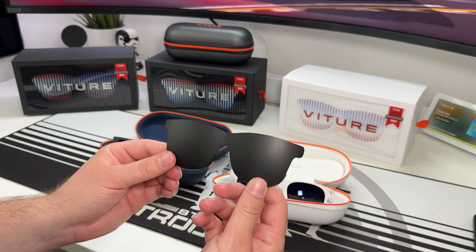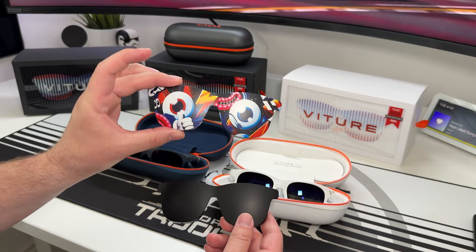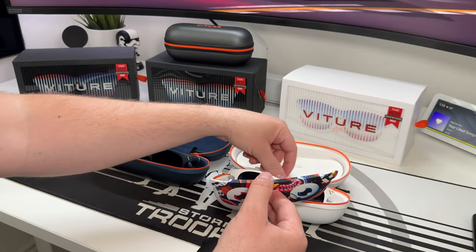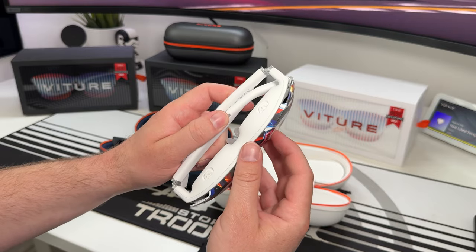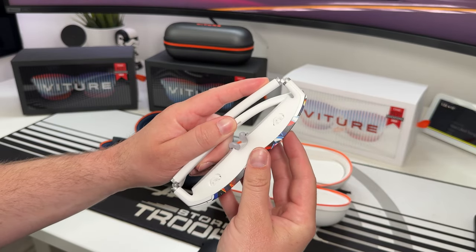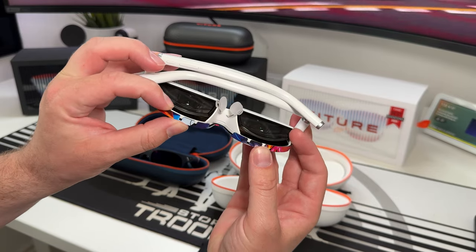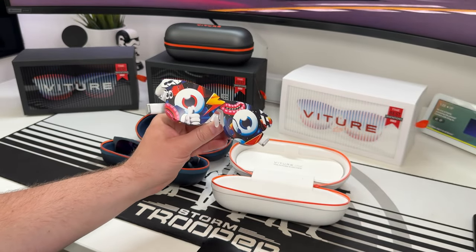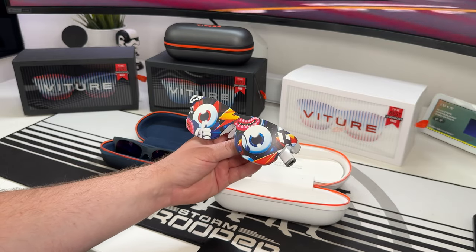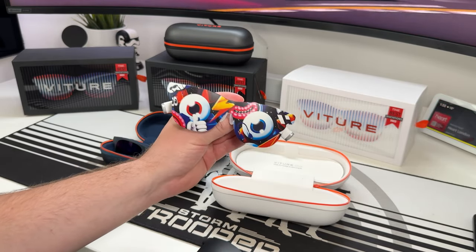The lens caps are optional extras for the standard pair, and they come in some funky designs. For the white Light pair, they also sent out a cap to demonstrate. You literally slot them into place — they just go around the lens cover, and now you've got a cool-looking cap. Imagine sitting in a coffee shop wearing these; people will think you're slightly mental, but I kind of love it.